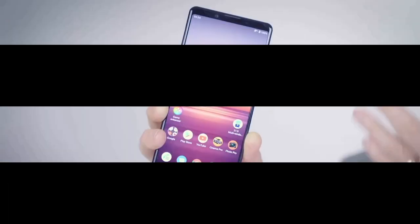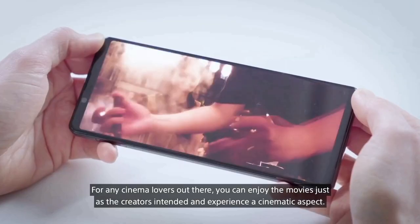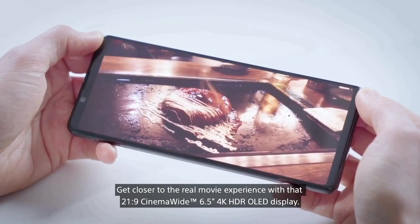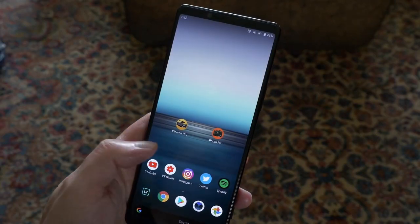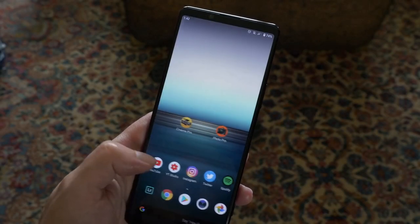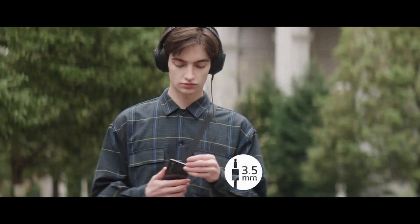The Sony Xperia 1 Mark II comes with a 6.5-inch display with 4K resolution — an HDR OLED panel. The company has included a new feature that will allow for a 90Hz effect on the screen, though it doesn't simply use an actual 90Hz panel. Sony's latest flagship phone also features a 3.5mm headphone jack on the top edge.